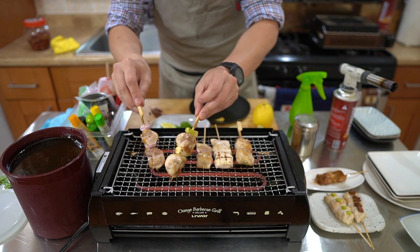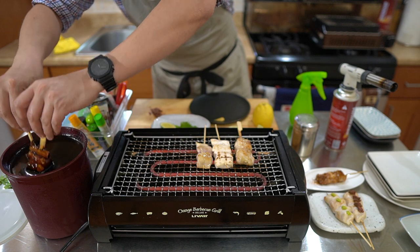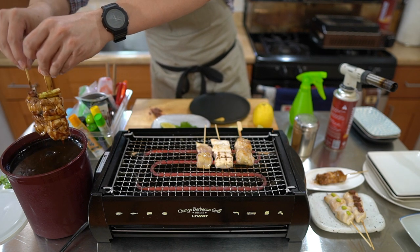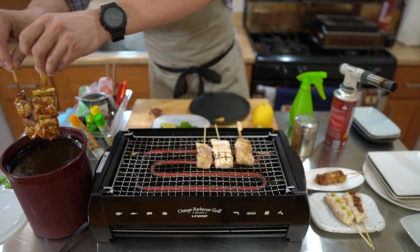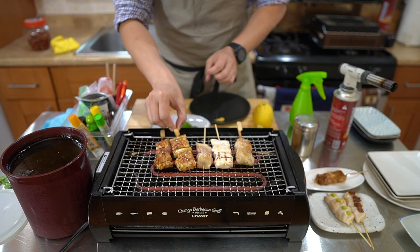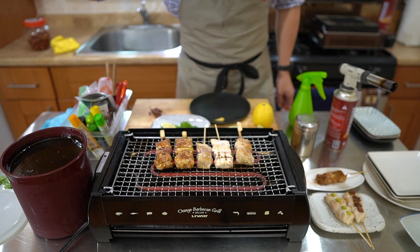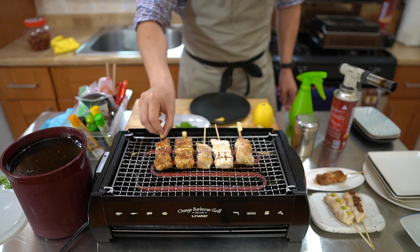These are looking good — pretty much ready to serve. I'm going to dip, getting it all the way into the crevice. I like to make sure I can get all that tare back into the pot. If I'm going fast or at my pop-up I don't really have time to do that, but I try to be very resourceful with this tare.